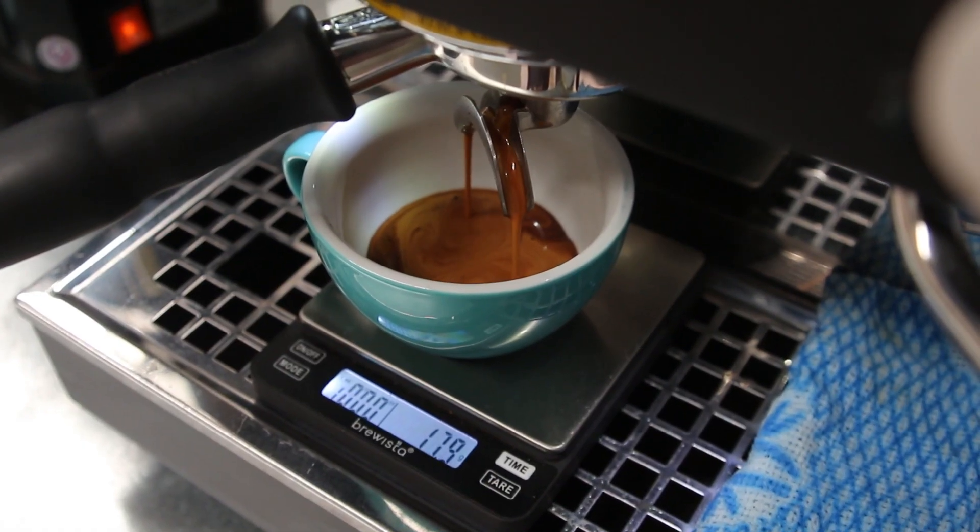For example, with an espresso machine, it's quite normal to have to adjust the grind slightly in order to get a good flow rate. And as the coffee ages, you might notice you have to make a couple of adjustments to the grind — usually finer — in order to keep that coffee extracting well.